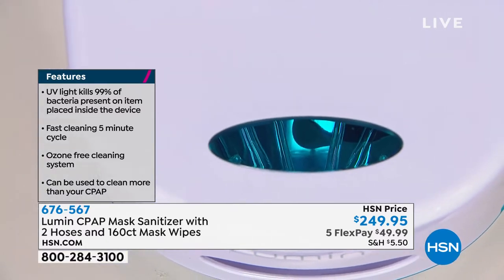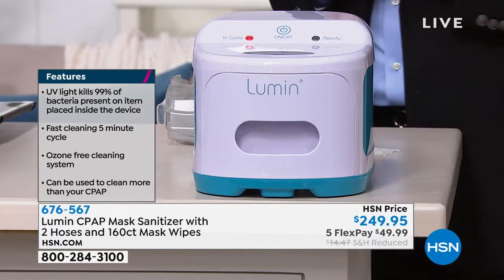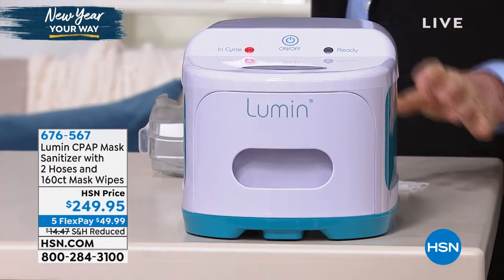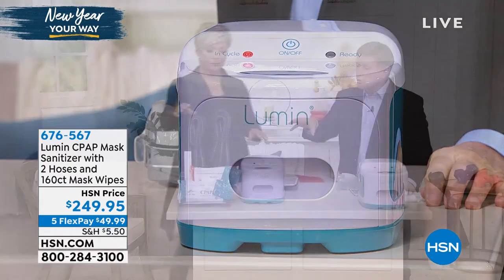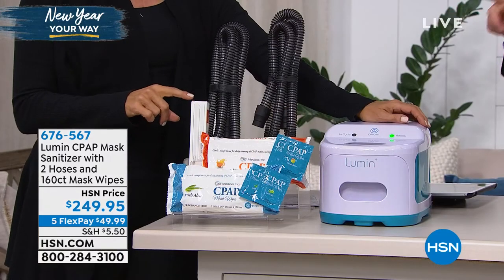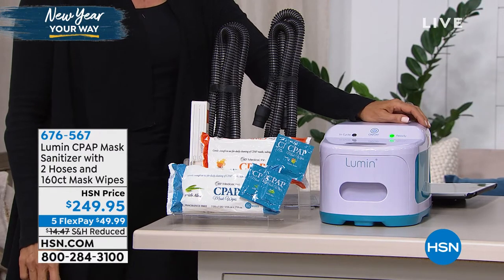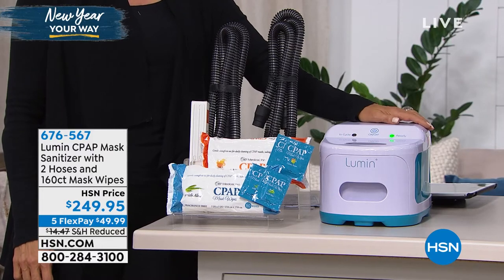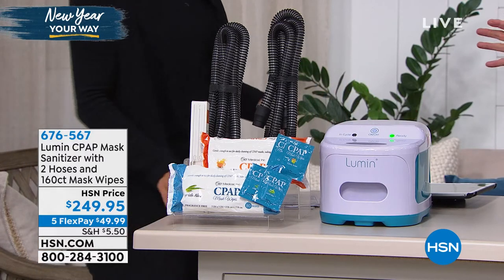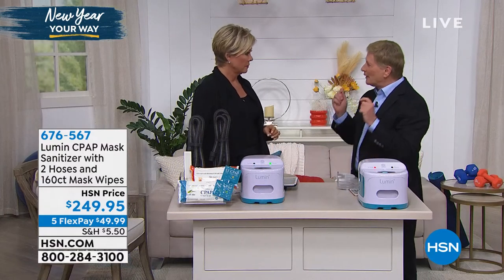Because most of them, you're getting ready to go to bed at night — this is like brush your teeth, everything is sanitized. You're breathing involuntarily all night long, and that's why it's so important to keep those machines, the mask, and the hoses clean. We're giving you two hoses and 160 wipes. We're also giving you the UVC bulb. That bulb will last you 9,000 hours. If you're only using this five minutes at a time, you can understand how long that's going to last. There's nothing to wear out, no parts to replace.